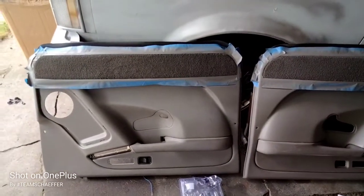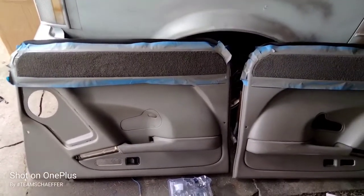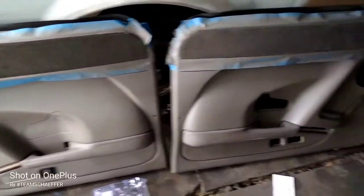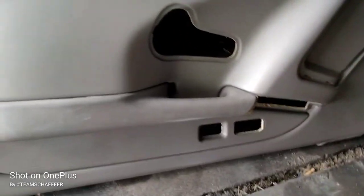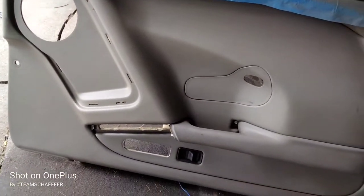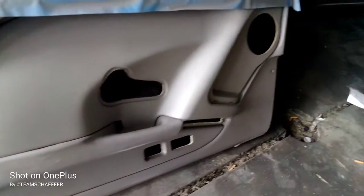YouTube, I decided I'm going to spray them gray. Just have them super clean — they clean, but I'm going to go ahead and spray them. So y'all stay tuned, I'm about to spray them on up. Then I'm going to show y'all how I cut my six and a half out. I had an extra six and a half, so I'm going to spray them on up.